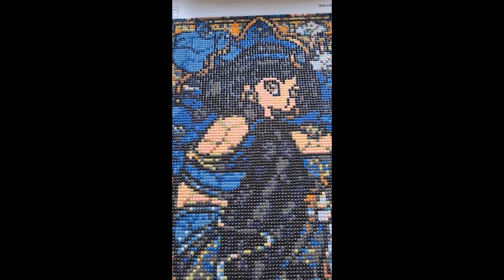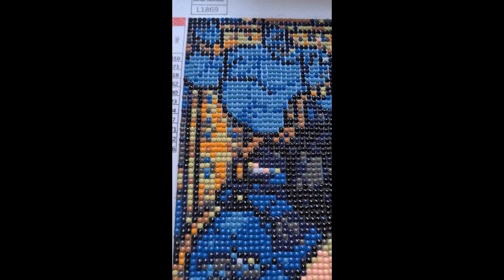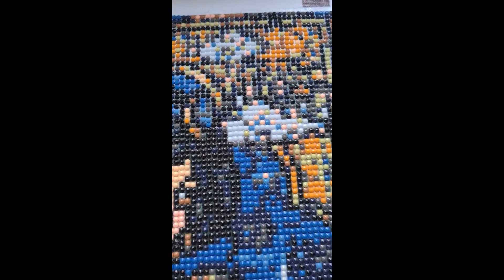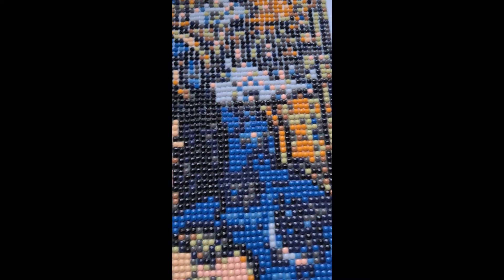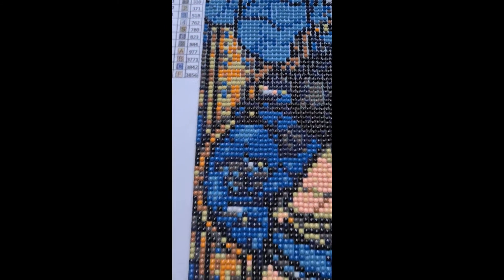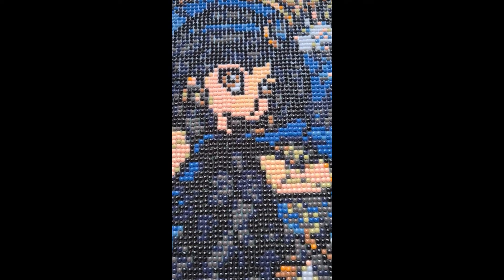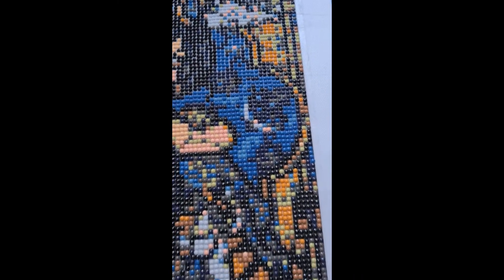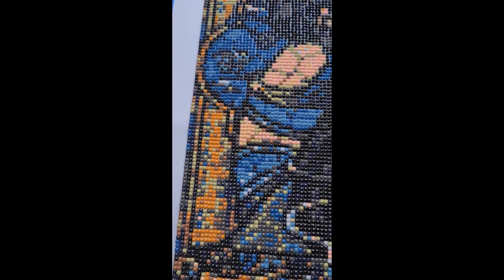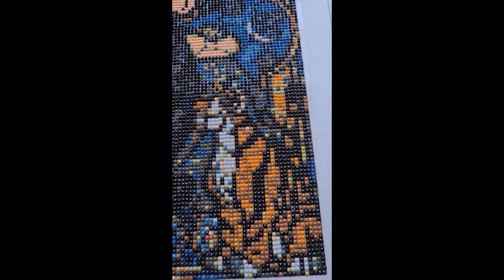I'll give you a zoom in when I talk about it. I didn't have any trash drills with this, which is not abnormal for Fan Sales — I've always gotten really good drills with Fan Sales so far. The glue was perfectly sticky, no popping drills, and there have been no issues with this canvas at all. I have plenty of drills left over, which I'll show you in a moment.